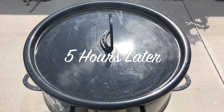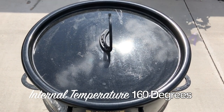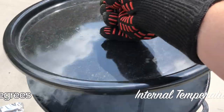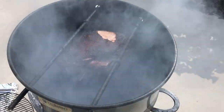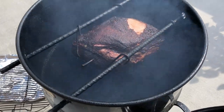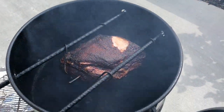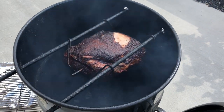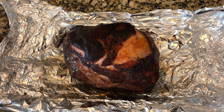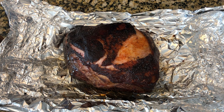It's been about five hours and the internal temperature has reached 160 degrees. We are now going to pull it off and wrap it in foil. We are keeping this pretty simple — a couple of layers of tin foil — and we are going to pour a little bit of apple juice in here to braise the pork and then wrap it up tightly.